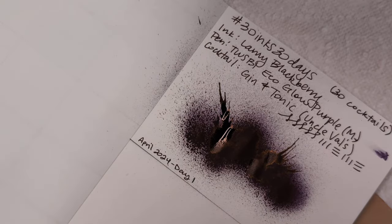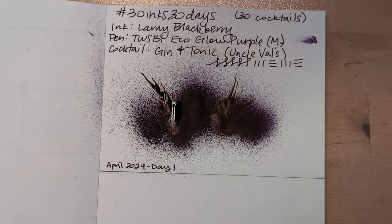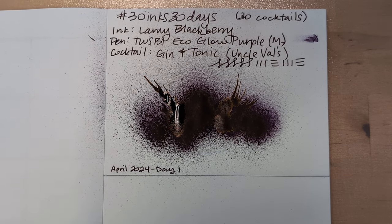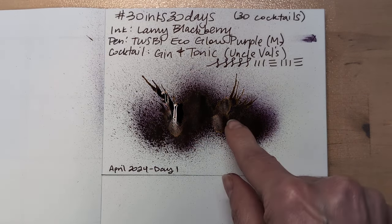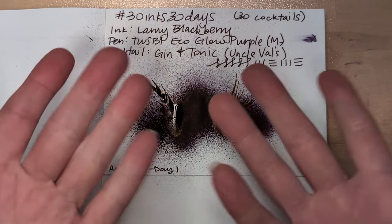Thanks. We're off to a roaring start in April. I hope whenever you're seeing this you're having a wonderful day. I'll be back with another 30 inks tomorrow, and we'll look at this dried splat which is looking amazing I have to say. Take care of yourselves, bye!